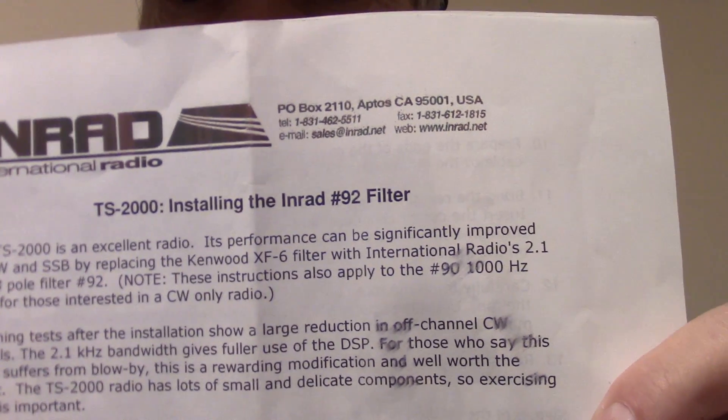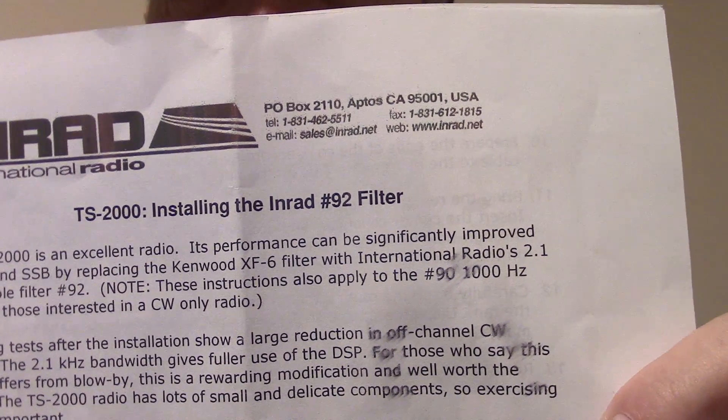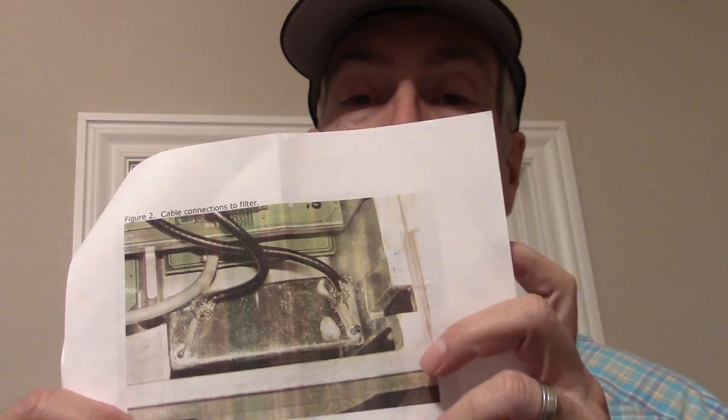Hi, I'm Rich and I just got my NRAD filter for the Kenwood TS-2000. It's got step-by-step instructions and some very good pictures on what to do and what to look for.